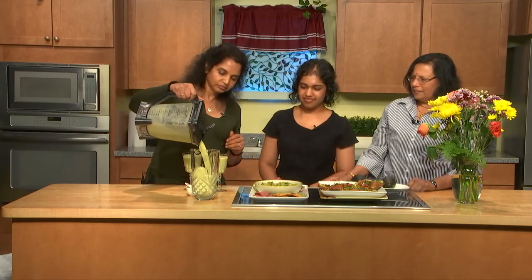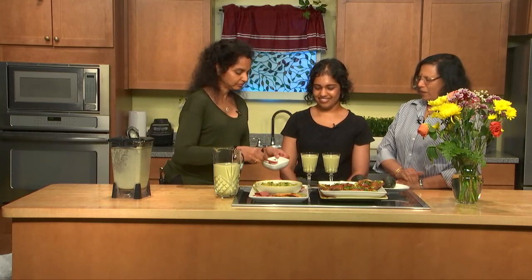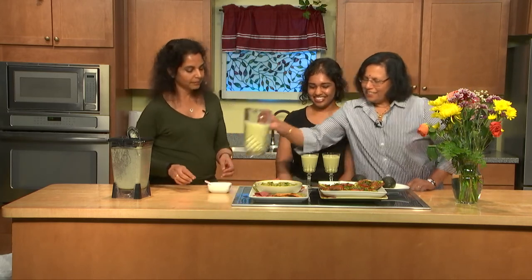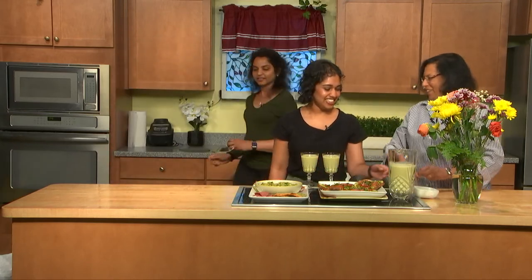We'll put the rest in a pitcher. That's a very pretty green. It's really smooth. Let's go ahead and garnish with some pistachio. Voila! We have this. All right, we've got our spread.